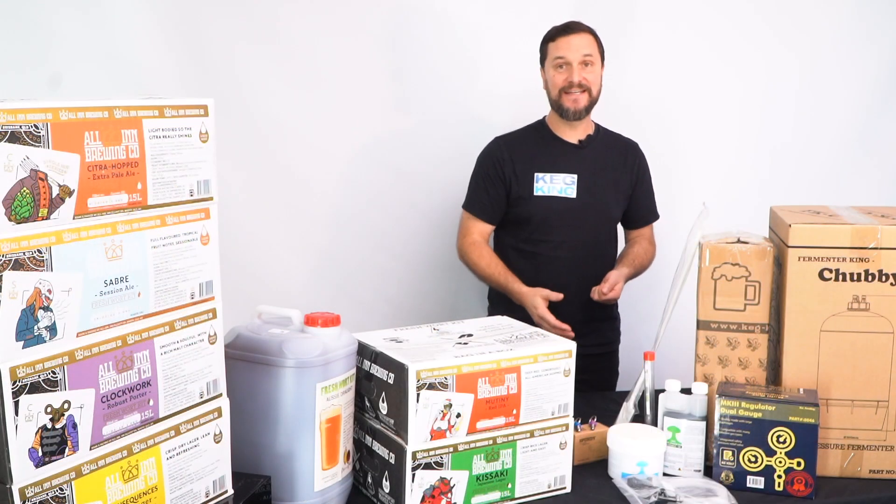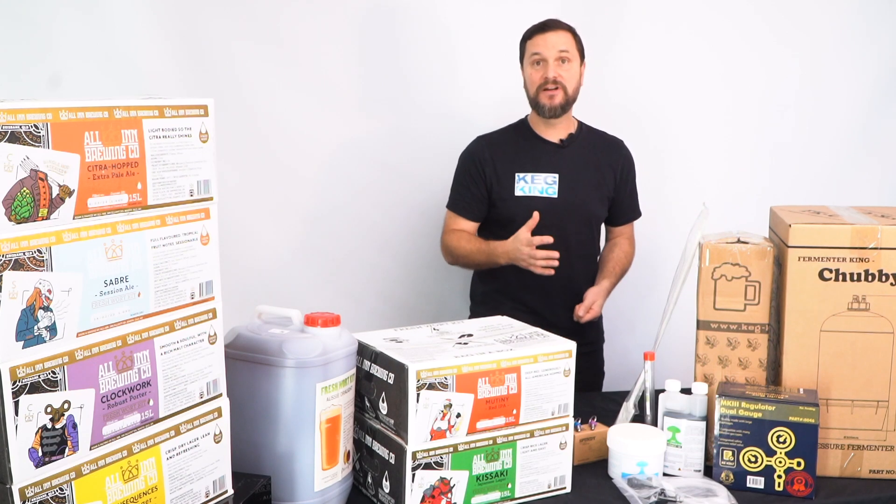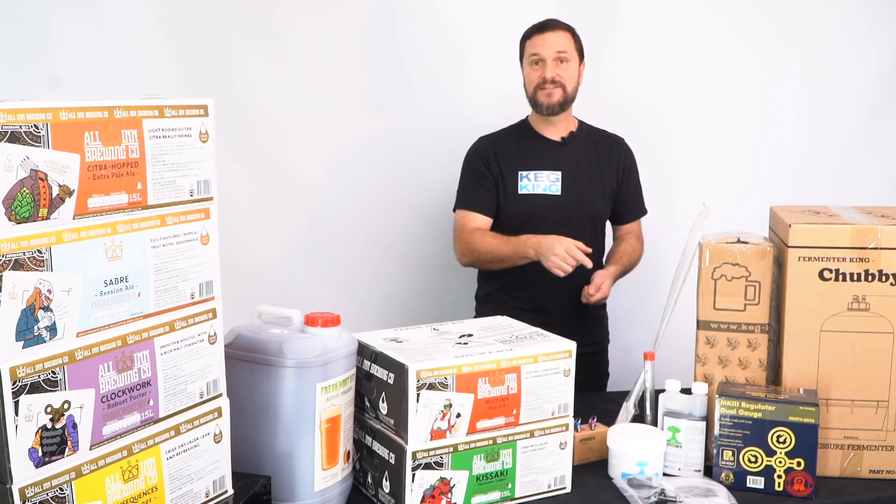So with the pressure ferment starter kit, these are all the boxes you're going to get, which include all these items. I'm going to tell you about them really quick, so let's unbox them.